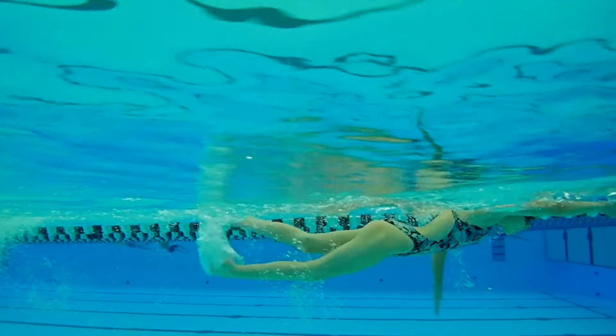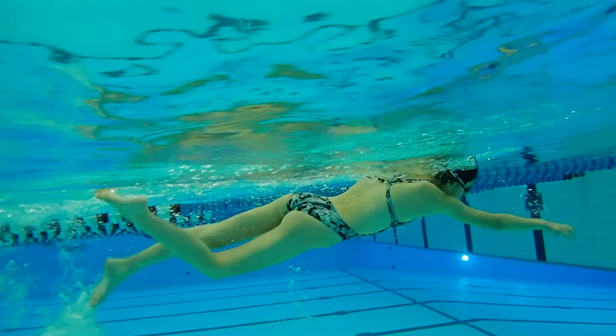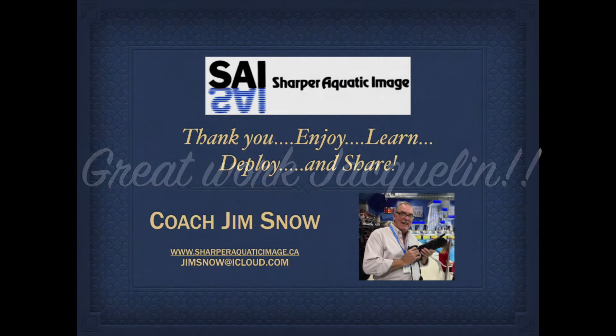And one last thing — let's see if we can narrow up that kick. It's a little bit wide and you're sweeping back and forth a little bit. It's a powerful kick and it's got to travel really fast for you. Alright Jacqueline, I hope you enjoyed the comments that I made today. Hopefully they'll help you, and I look forward to seeing some good times from you this year. All the best.